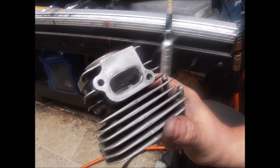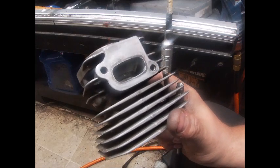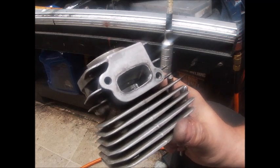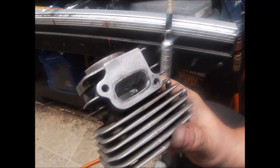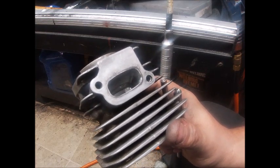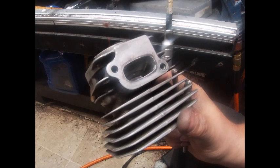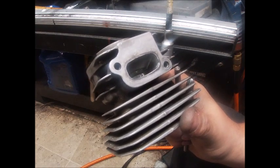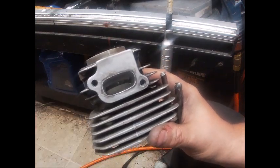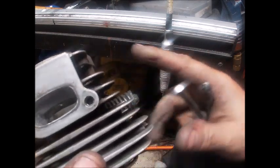You don't really want carbon sticking to the port, and polishing will prevent that. I've torn down saws that I've actually milled lumber with — I run 32 to 1 in everything, a lot of times richer than that. I try to keep a good safe rich tune on everything. I've torn down saws right here on camera and they might have like a little film, but most cases the polish looks about like it did when I did the cylinder.